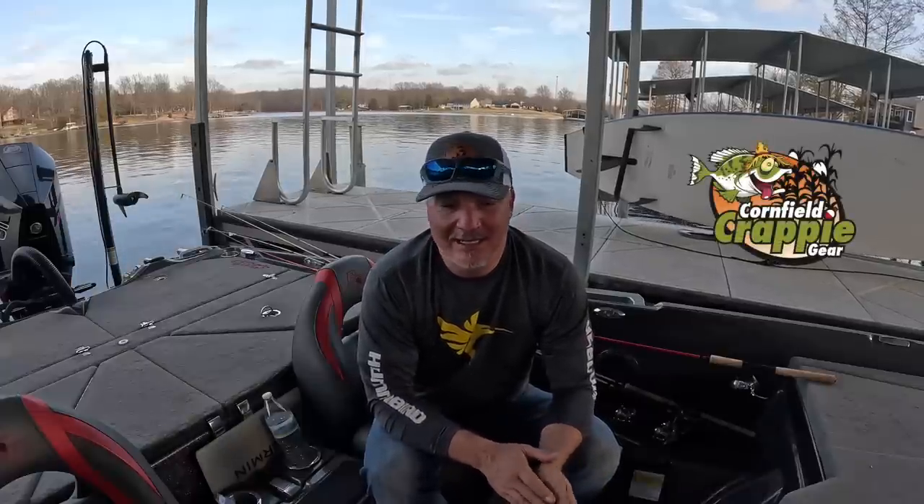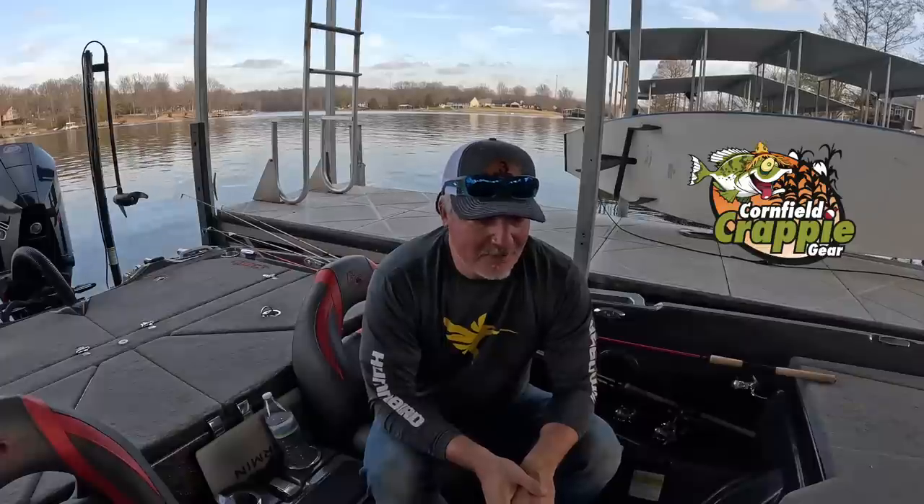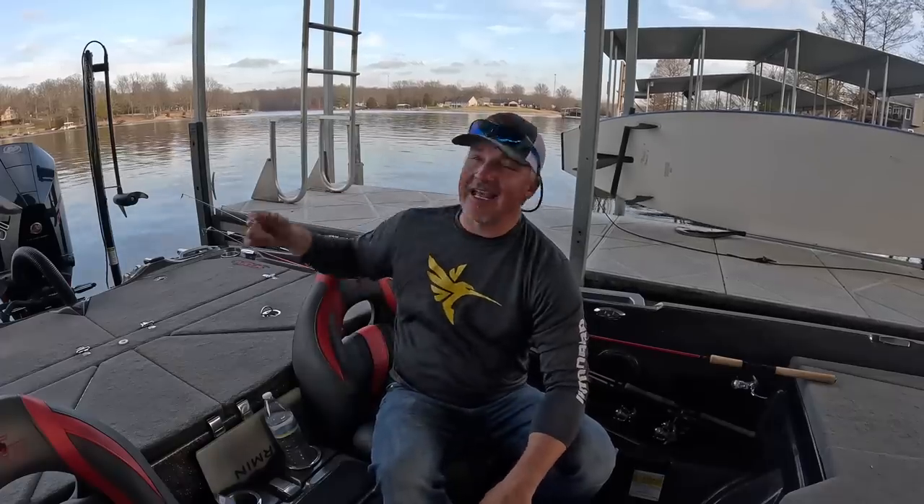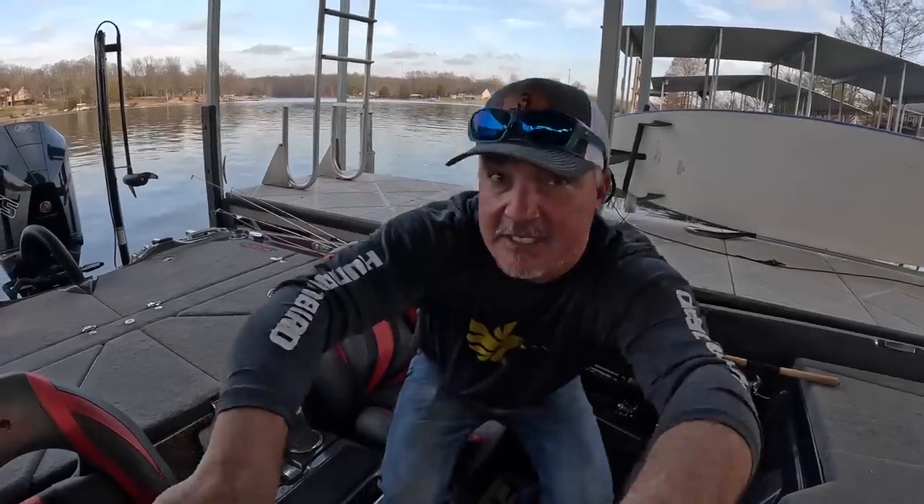A lot of other great companies - I love PTG Outdoors for electronics. Cornfield Fishing Gear, can't say enough good things about them. I'm going to save that for other episodes. We're here to talk about Crappie Brakes - we're talking about a game changer. Come on, check this out.